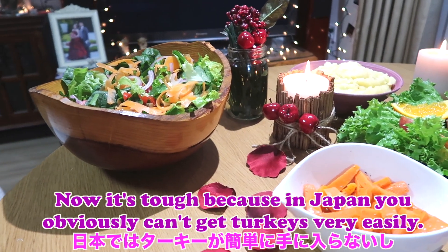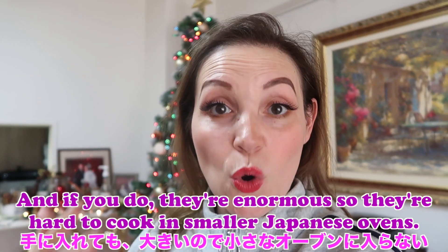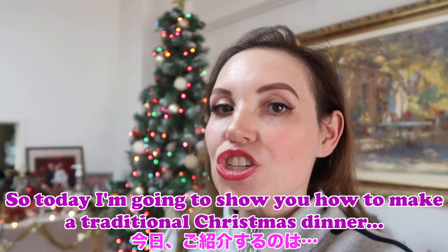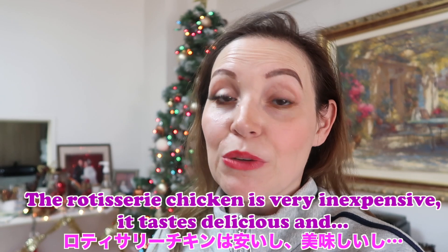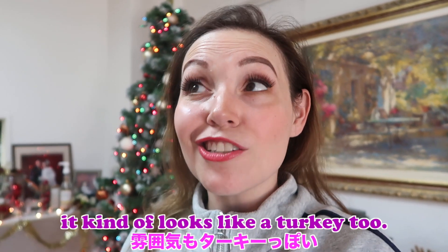It's tough because in Japan you obviously can't get turkeys very easily, and if you do they're enormous so they're really hard to cook in smaller Japanese ovens. So today I'm going to show you how to make a traditional Christmas dinner using the Costco rotisserie chicken. It's very inexpensive, it tastes delicious, and it kind of looks like a turkey too.